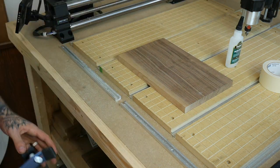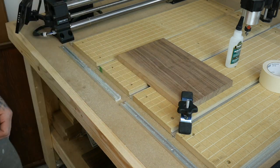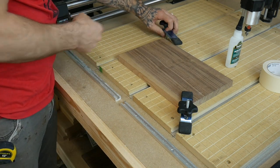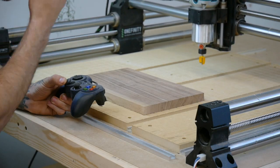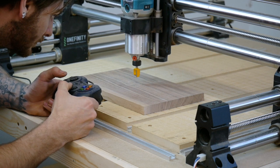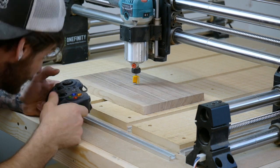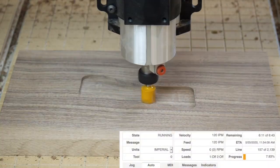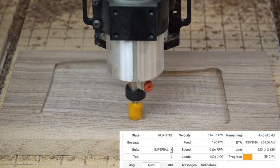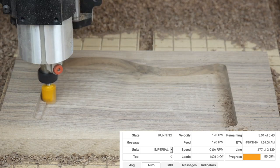The X-Carve had threaded inserts so I don't have a very large collection of T-Track accessories. I do have these hold-downs and they're okay — these ones are a little big, but I'd like to get some stop blocks or something like that. I've been using this controller to set my zeros and move the machine around, and it is amazing — it makes everything so much easier. Thanks for checking out our channel — please hit that subscribe and like button and check us out on Instagram. I hope you guys all have a wonderful day.